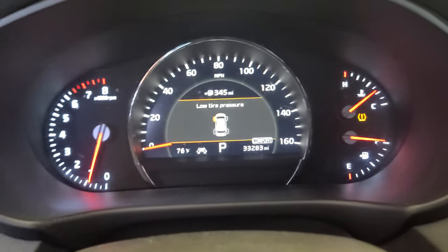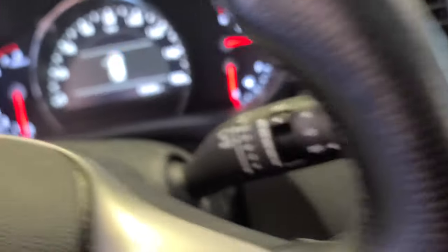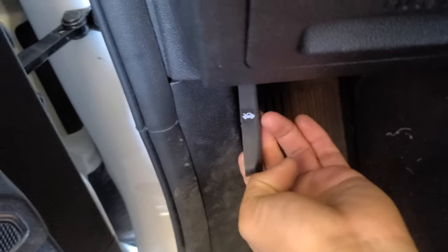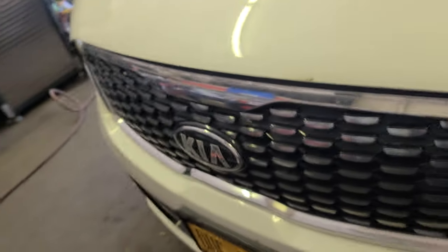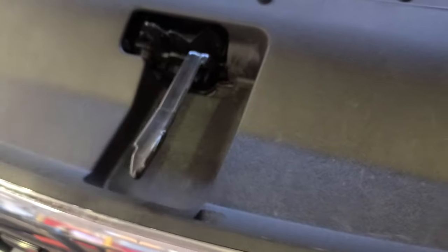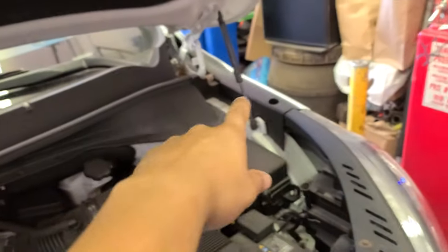All right, I shut it down. This is how you open the hood right here. Come to the front — there's a latch right there, just push it to the side. You don't have to hold the door because you have the kickstand right there.